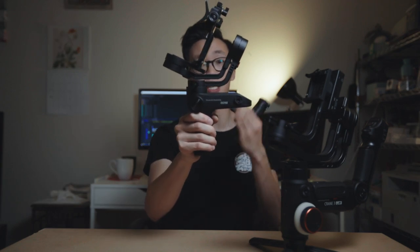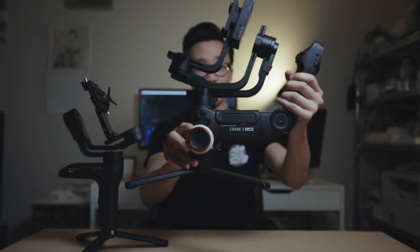You have tons of space to put cameras, lenses, and all the accessories you need. Especially once you take off the tripod legs and collapse the arms, this becomes a super tiny compact gimbal. With the Crane 3, this thing is ginormous and you can't fit it inside a regular backpack or any sort of camera bag — you have to find a bigger sized camera bag.